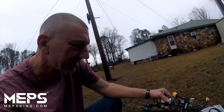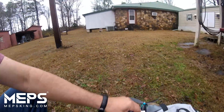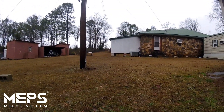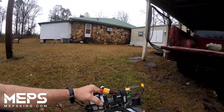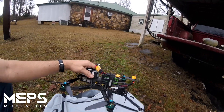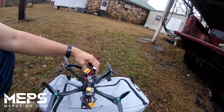I think I like 4S better than 6S on this thing, to be honest with you. I tried going under my carport over there — I can usually make it with my 5-inch about 50% of the time. I almost made it with this two times. It does a lot better than I thought it was going to do — a whole lot better. I am very tickled with this one.